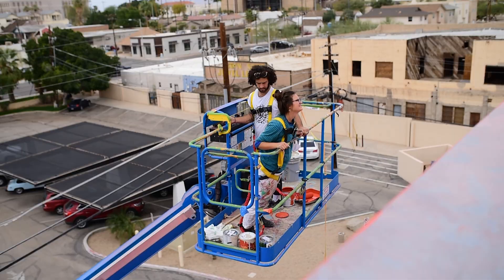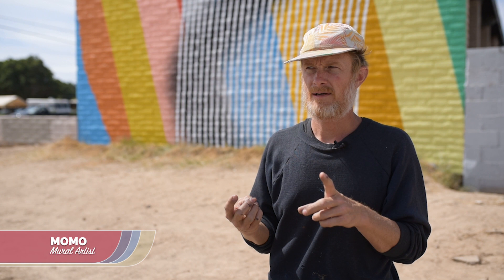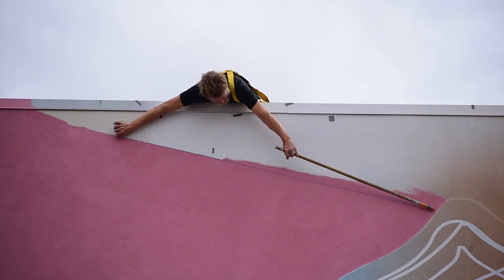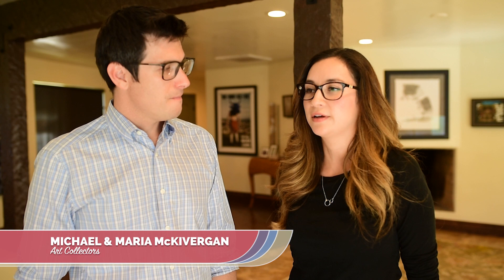I want it to seem really lighthearted and playful, but I've chosen just one frame out of hundreds of variations that I tried because I thought that one had something interesting happening. We wanted people to be engaged by it, because I think that's the whole point of art — to have some kind of engagement or an emotional response or an opinion of some sort.